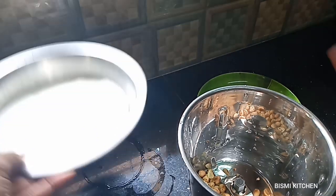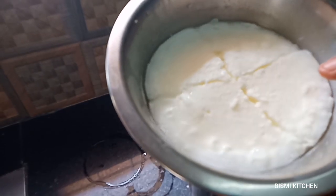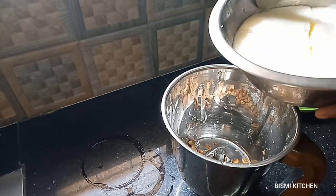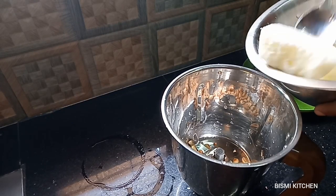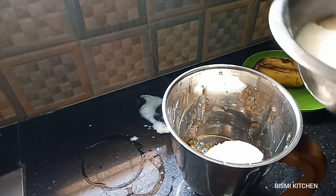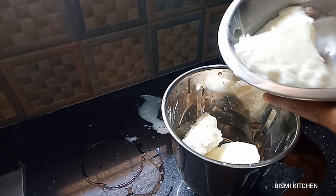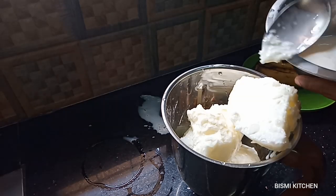We have to mix it in a bowl, then put the egg in and add it to the mixture.